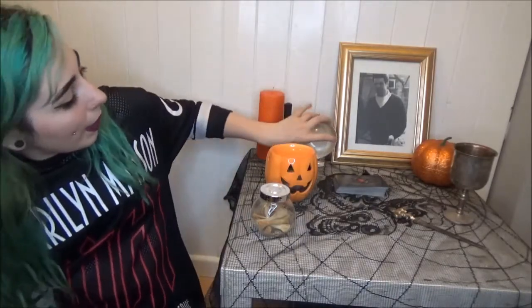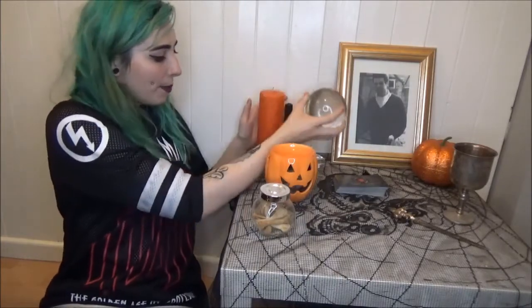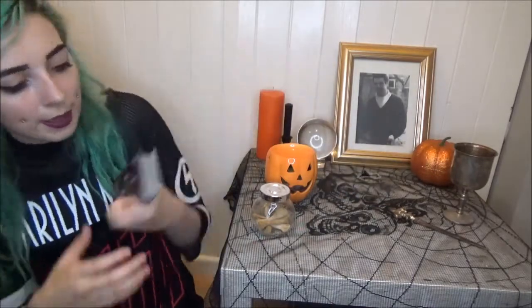Next up I have a crystal ball, because the veil between the spirit world and our world is thinning, it is a great time for divination. So I have a couple of divination tools on my altar — good for decoration and obviously to use. This crystal ball I believe I got from eBay and I've had it for a good couple of years.